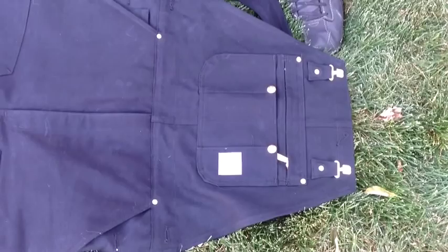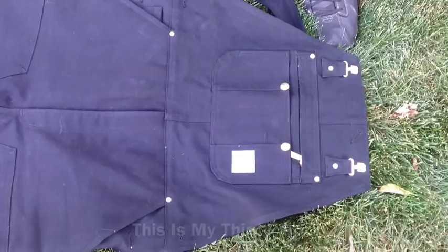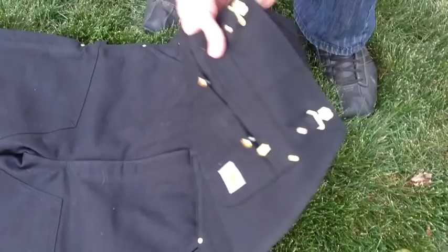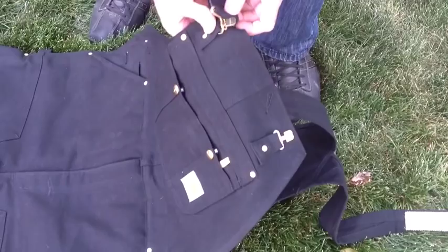These are the 2013 Carhartt bib overalls and they're insulated. I just got these — I'm going to be doing a lot of winter camping, but I just wanted to show them to you real quick. The overall style here locks into place like this so that these won't slip off. Really awesome. Everything is riveted in real tight, man. Real quality.